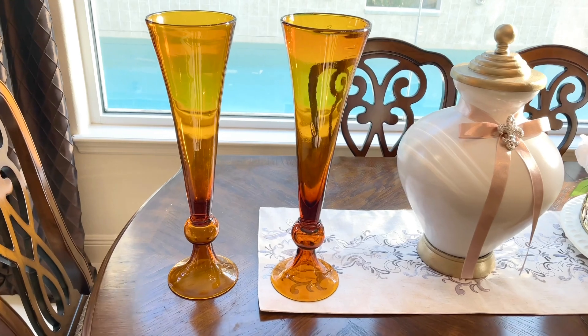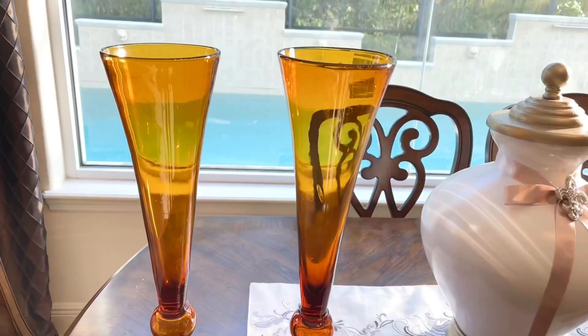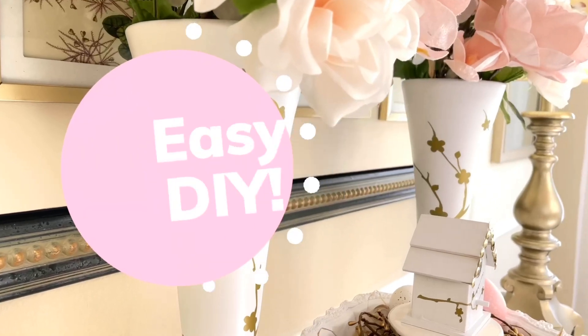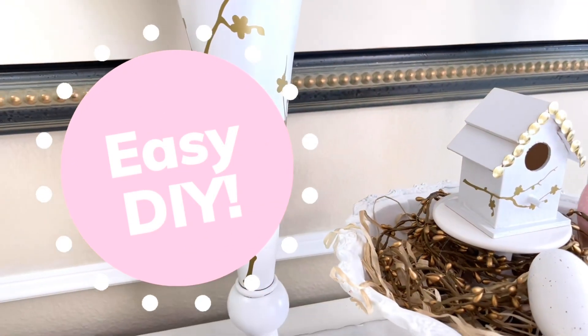I have a pair of amber-orange colored vases that I didn't use very often. The only time I really got them out was during the fall or Thanksgiving. The size and shape of these vases is perfect, but I needed to change the color. If you are a beginner DIYer, this is a perfect place to start. This is one of the easiest projects that I've ever done.